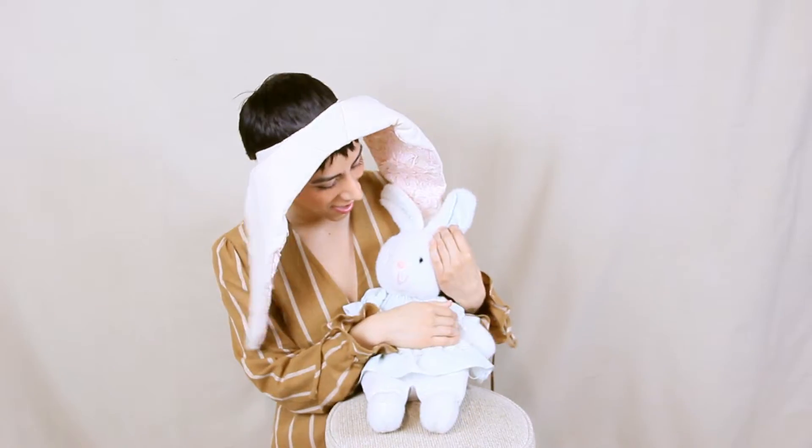Hello everybody! In this video I'll be showing you how to make these rabbit ears, which can be perfect for Easter or for a costume.